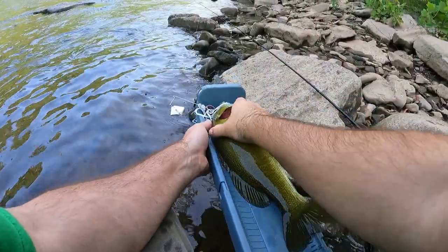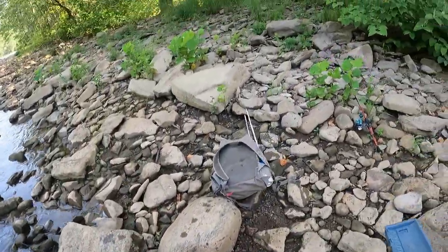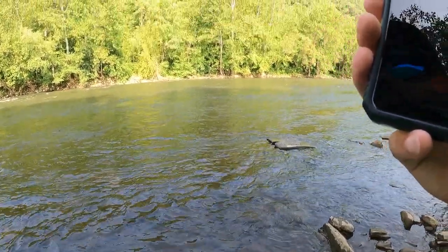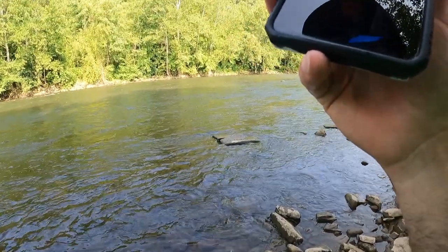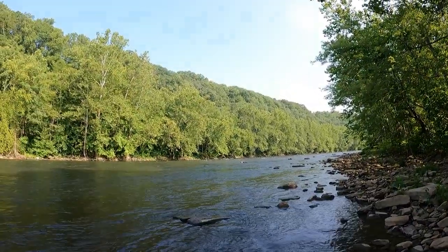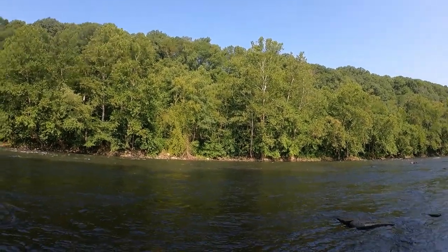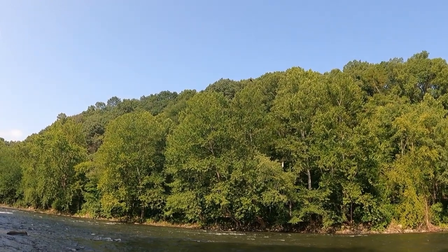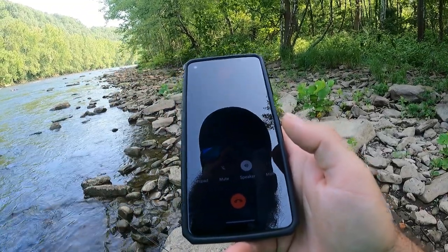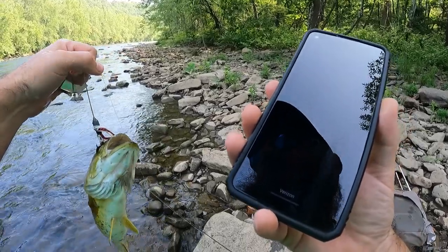He is not 15 — he is only 14. So I need to look up the limit right now. Hey, can you look up — can I keep a bass right now? Does it have to be 12 or 15? I know you can keep right now, but I don't know if it needs to be 15. Oh — 12 inches, through September 30th. 12 inches, so I can keep it. Yeah, I feel bad, but I guess he's getting eaten.